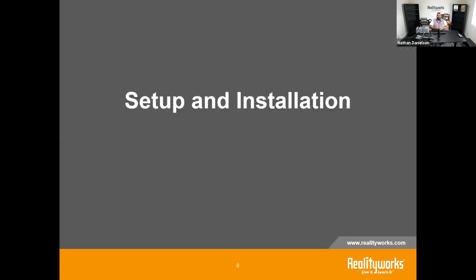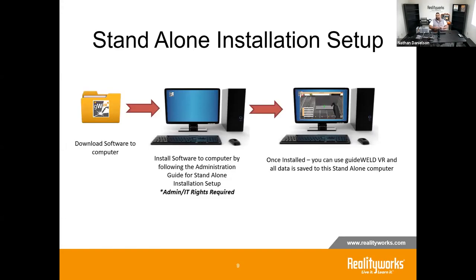As far as setup and installation goes, we have two options. The standalone installation is straightforward: download the software for free and install it on as many computers as you need. As the instructor you log in, set up classes, set up welds, and students log into that same computer with the credentials you provide. You may need IT involvement for installation rights depending on your network settings, but it's the simplest option and fast to use.